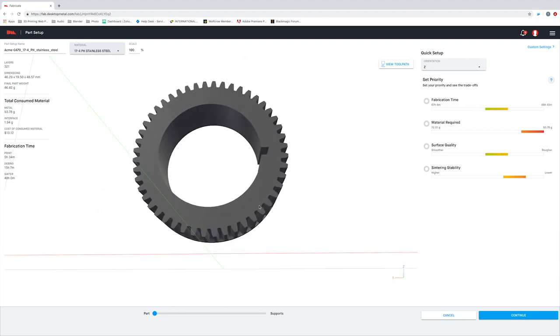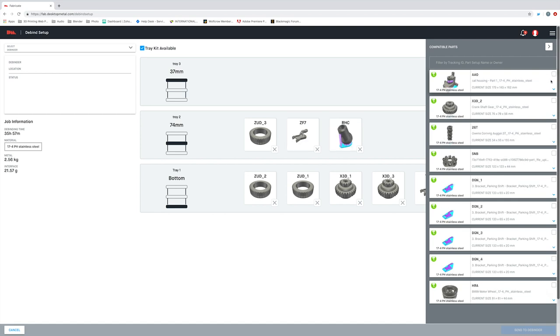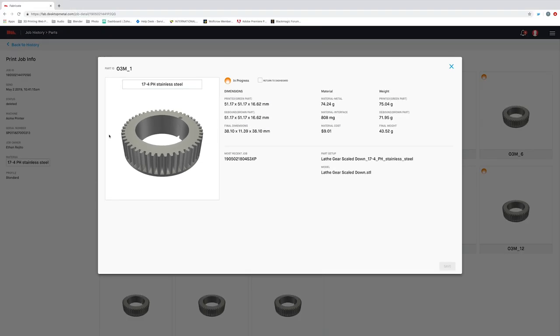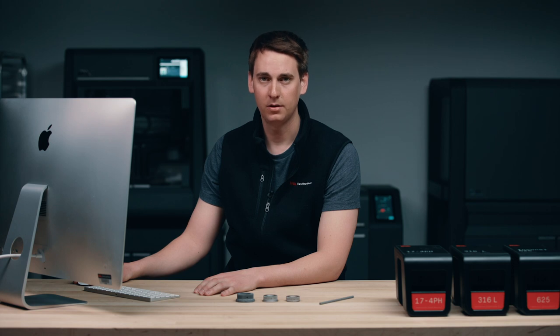Think of Fabricate as the brains behind the Studio System. It's going to control each of the three pieces of equipment through the entire process, which makes the system extremely easy to use. In the next video, I'm going to be going through a lot more detail on Fabricate, but for now let me show you just how easy it is to prep your model, and then I'll let the software automate the entire fabrication process, from printing all the way through sintering.